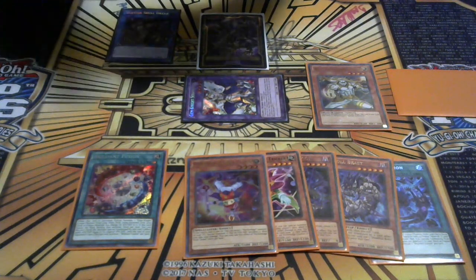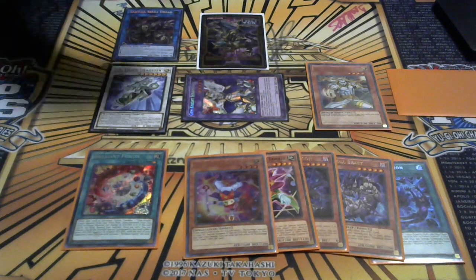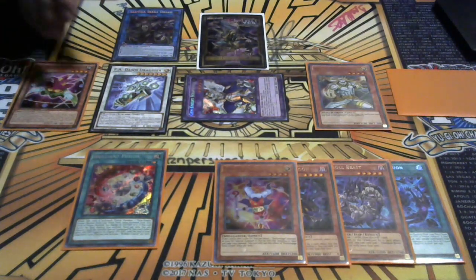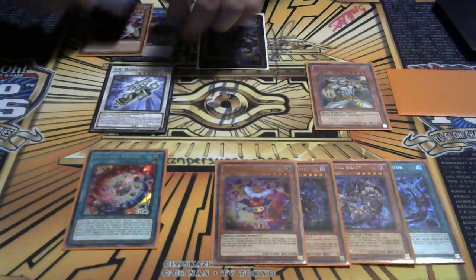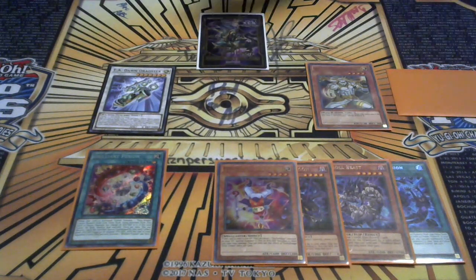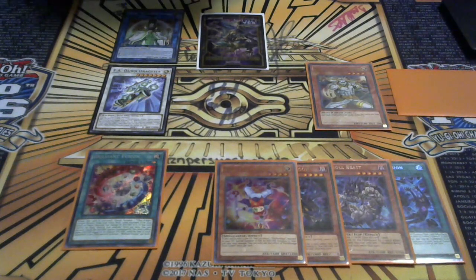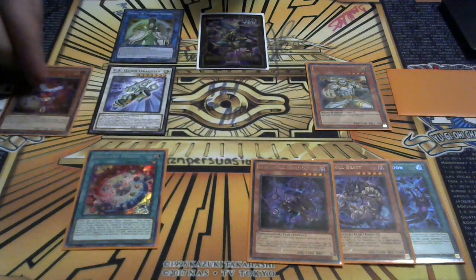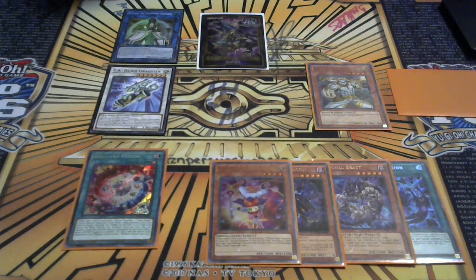Special summon F.A. Dawn Dracostriker. We're going to link these three and special summon Curious. I'll send Global to the graveyard via Curious's effect. By the way, I was supposed to use the additional normal summon from Seraphinite - I forgot to by accident. Some things happen that you can't explain - that was a barfar by accident, but it's okay.